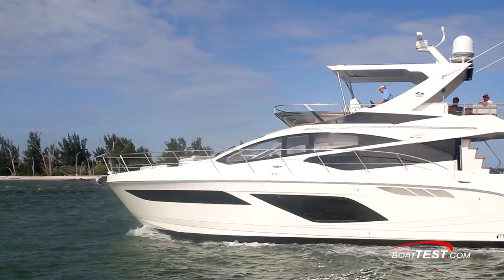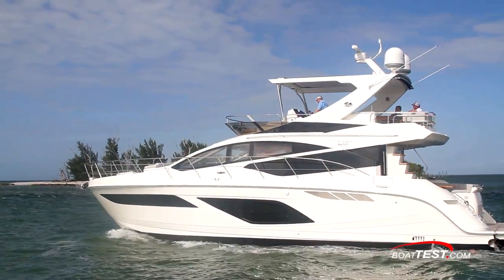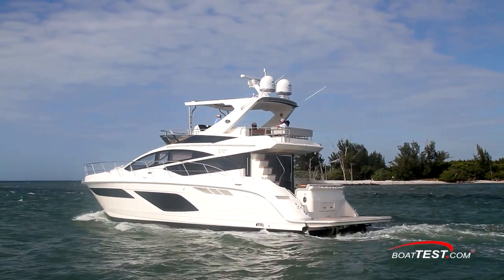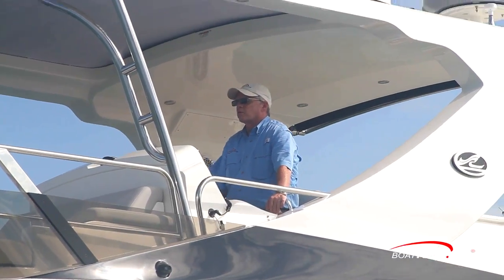We end up with a Sea Ray that exemplifies the pride behind the brand. And that's my full sea trial of the new L-550 Fly from Sea Ray. For BowTest.com, I'm Captain Steve. We'll see you on the water.